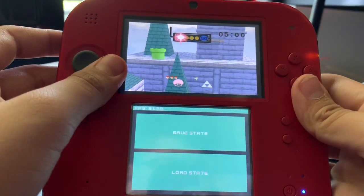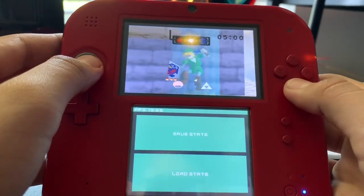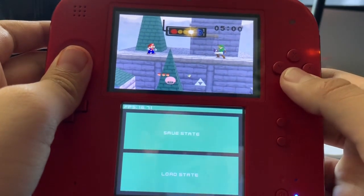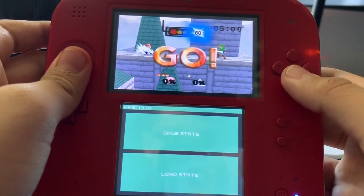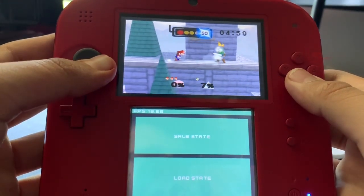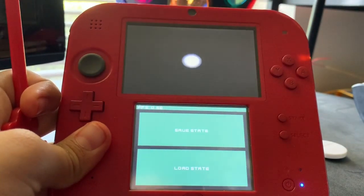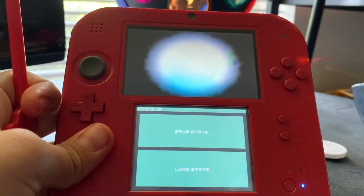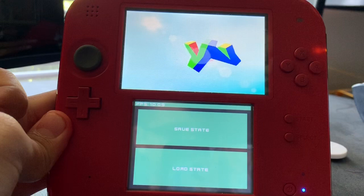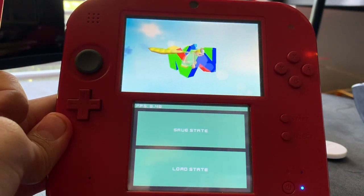We'll be trying it on the original 3DS soon. They said it was literally impossible, but now I guess they've been proved wrong. I'll leave a link to that forum. Right now it's actually pretty unplayable, so let's try out Banjo-Kazooie. Right away, similar to the other games, it's very choppy — considering this is on a 2DS, an older model of the 3DS family.